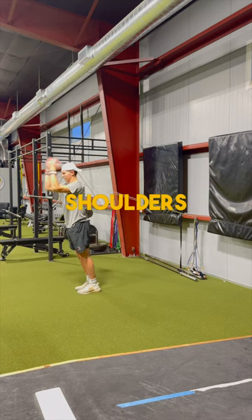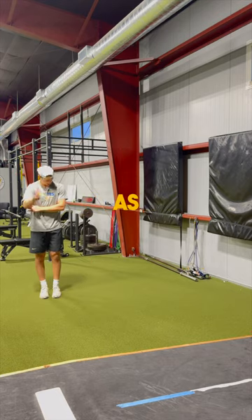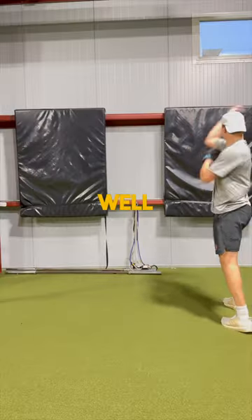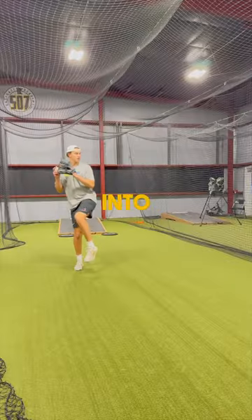After my mobility routine, I work on warming up my shoulders and all those small muscles around them. I use my J-bands, and after that I work on my plow balls — doing my reverse throws, pivot picks, as well as any other lighter ball I might be throwing that day — and then I work into my actual throwing.